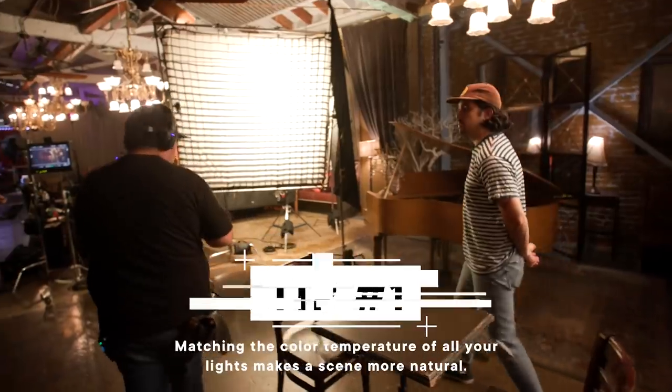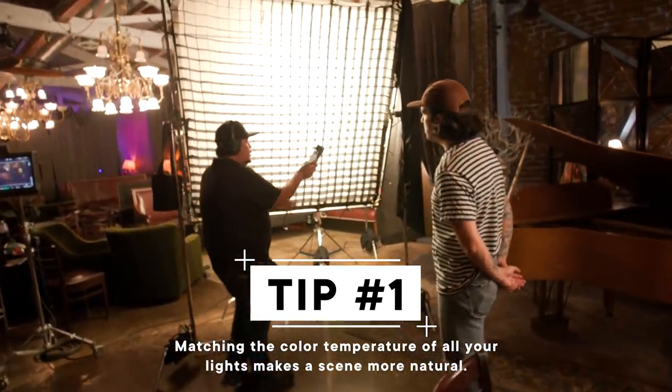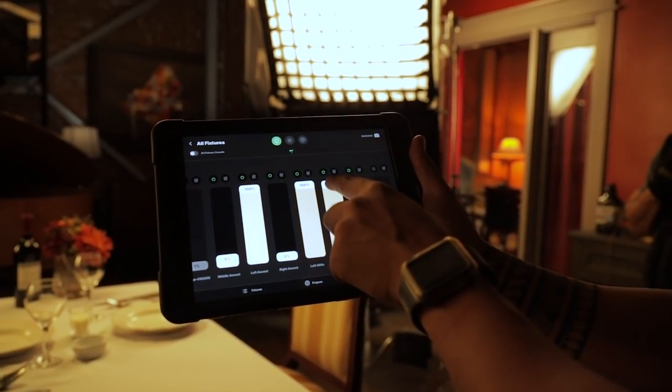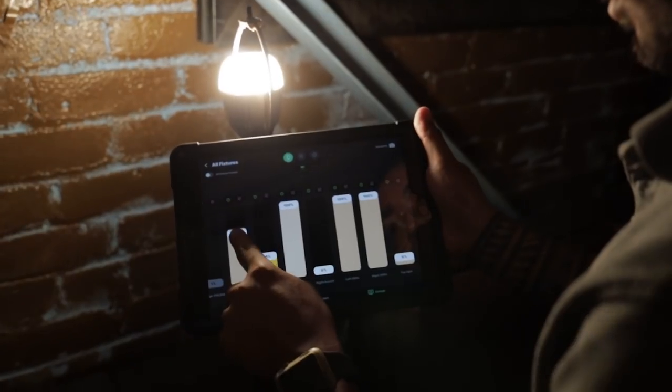So how do you measure that? We have a color meter and we come in and measure it, trying to avoid any spill. It's reading 2098, so we'll make this one warmer if we want to match the other side and we'll see it on the shot. Sometimes the human eye can't see the color differences, but once you get into post you'll notice there's a shift.